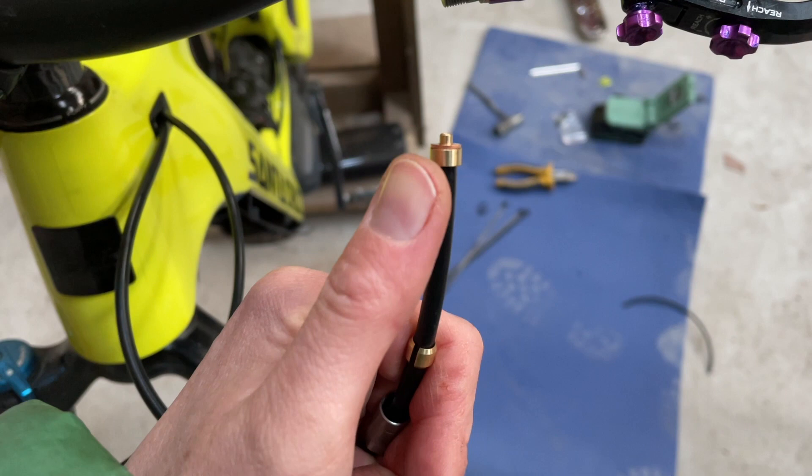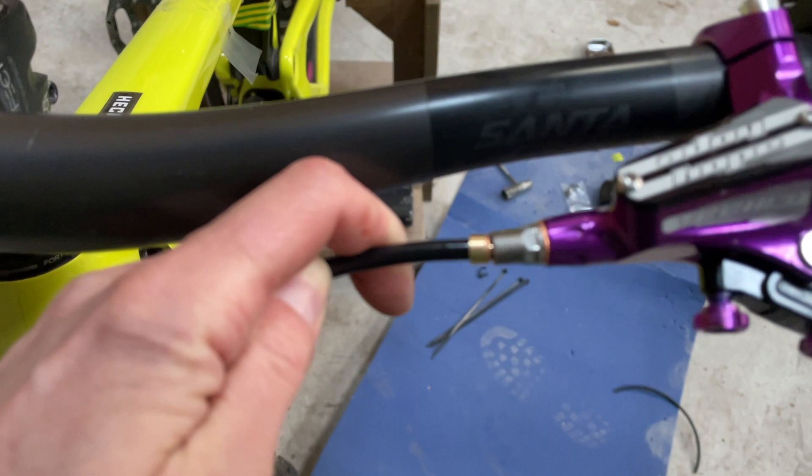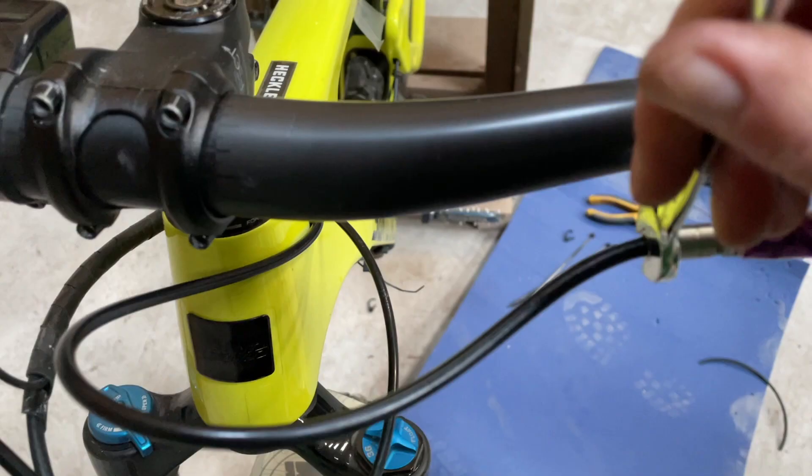The copper washer and shroud just get pushed in to the lever, then you slide up the shroud and tighten it up. The way this works is as you tighten up the shroud, it compresses the olive onto the hose and into the other fitting, and that gives you a good tight seal. So that's the hose just the right length with all the zip ties neatened up.